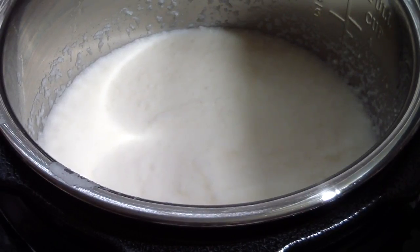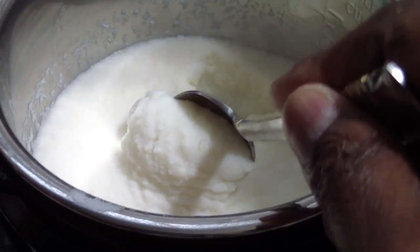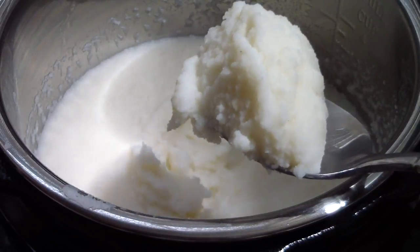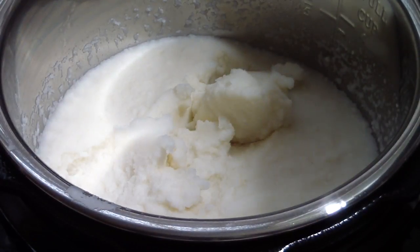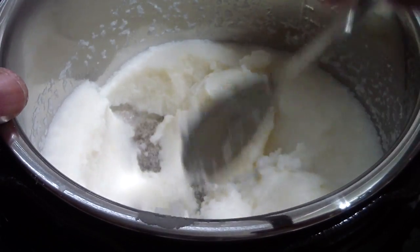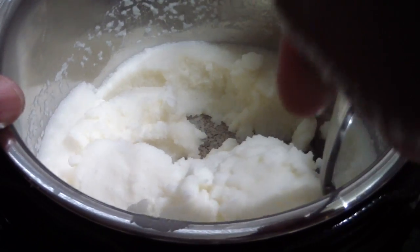Alright, there we have it guys. Let's see what we're looking like. Look at that — awesome! Perfect. I could have even done 4 minutes when you do it, because you can see the bottom — it's got a little bit of browning, but it's done. It's done.